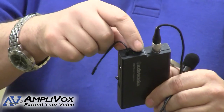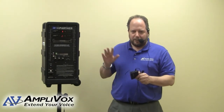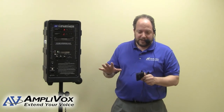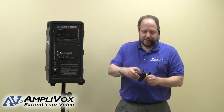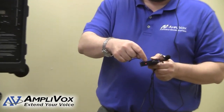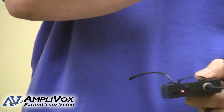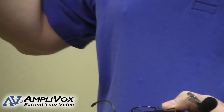At this point I can show you another feature. If you want to stop the signal from transmitting but don't want to turn the transmitter off altogether, just press the button on the top here. You'll notice the red light comes on instead of the green light. That means the transmitter is still on, but I can have a private conversation without my voice coming over the PA.